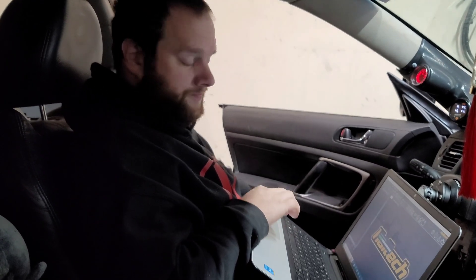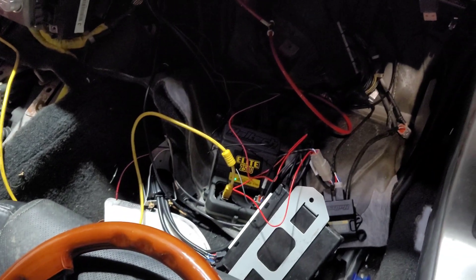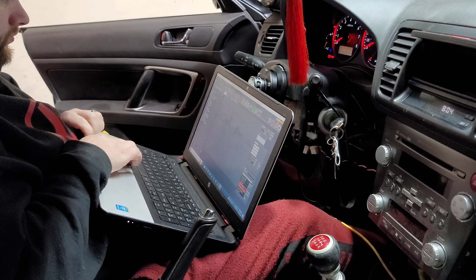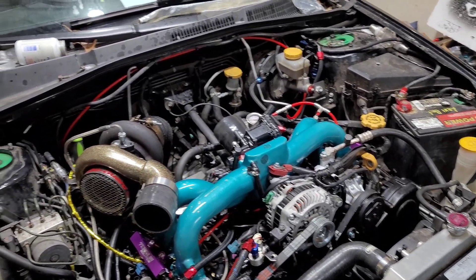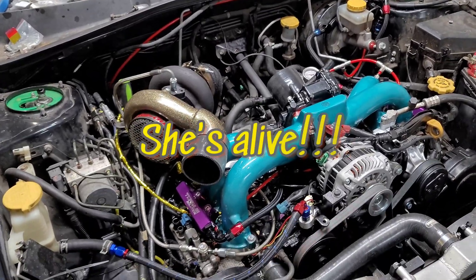Alright, Maze Tuning is here working his magic. After I install the WB1, let's check and make sure that the map's good. Maze Tuning's inside the vehicle, hooked up the laptop, fuel pump's running. Let's go!